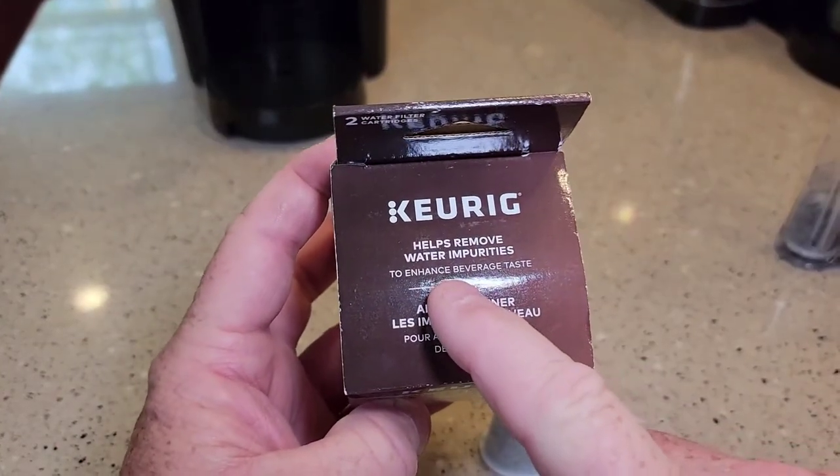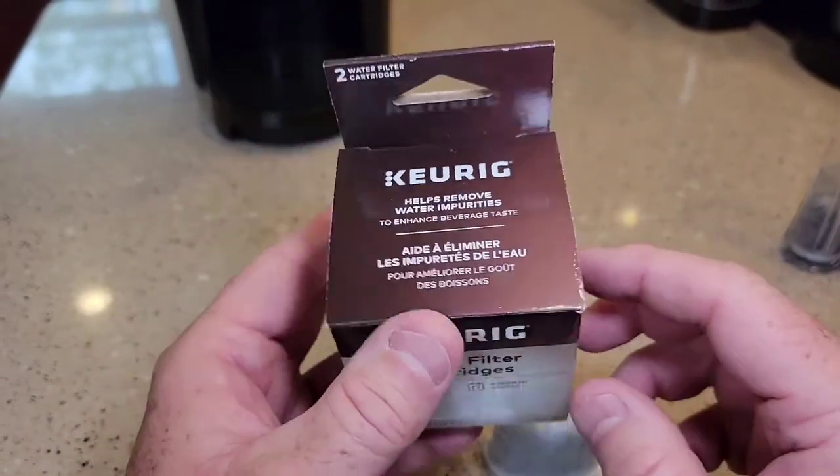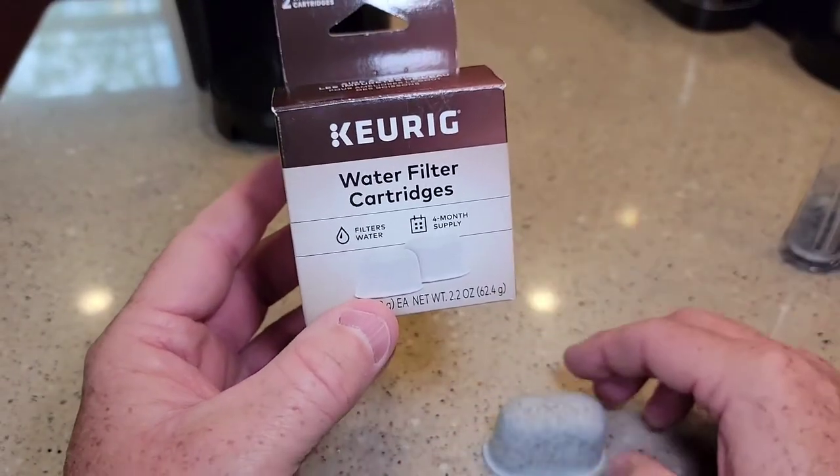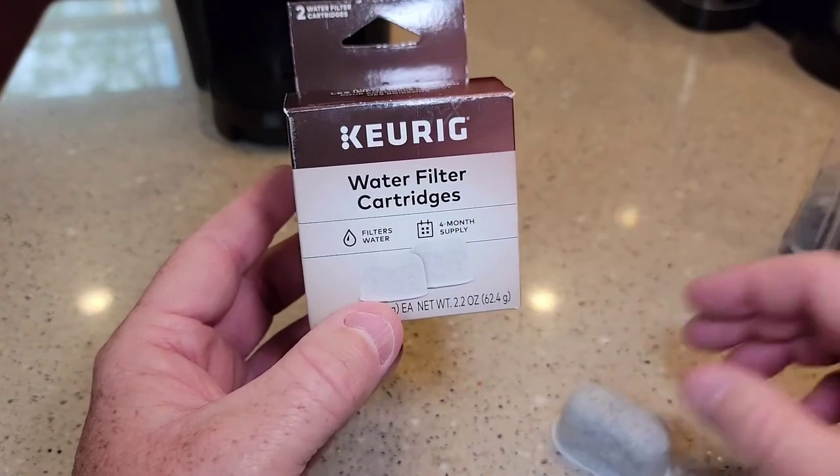It says these water filters help remove water impurities and enhance beverage taste. One of the things they do is if you can smell chlorine in your water really bad, these do help remove chlorine in your water.